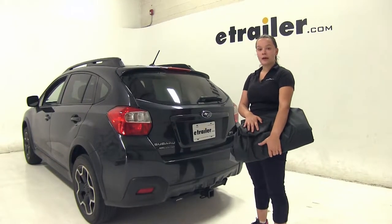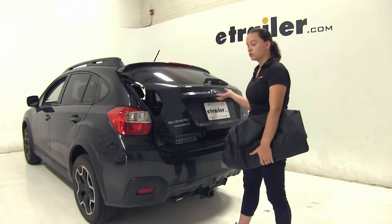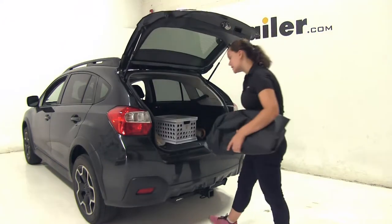The Reesexplore cargo bag also folds up for compact storage. This will be great inside your trunk, hatch or inside your garage.